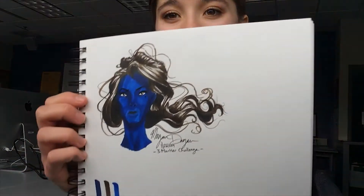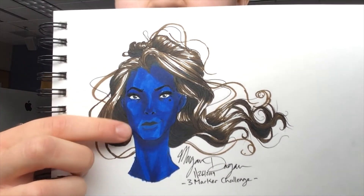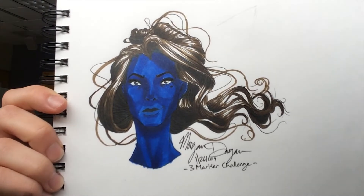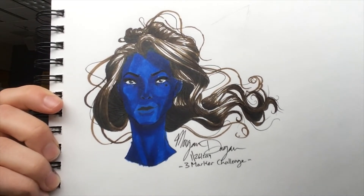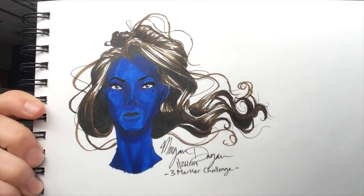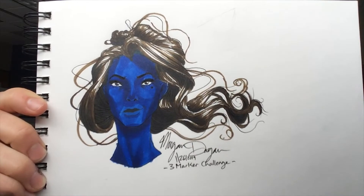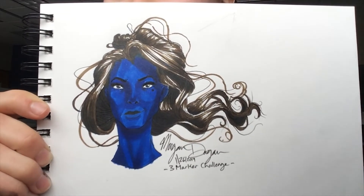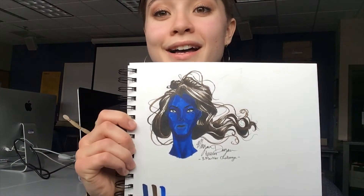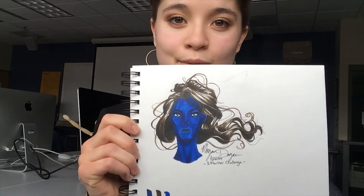What do I like about it? I like the shadow of the cheekbones — the cheekbones really make me happy. I love that I'm experimenting with shadows; that's been kind of my personal journey right now, just learning how to shade. I'm learning, it's growing. It's been a while since I've used Copic markers. It's a new challenge.